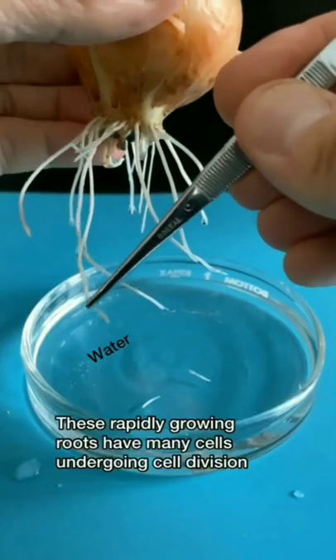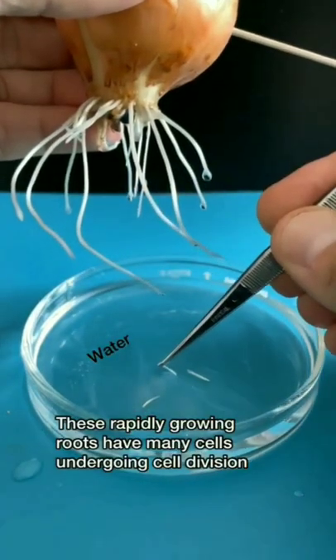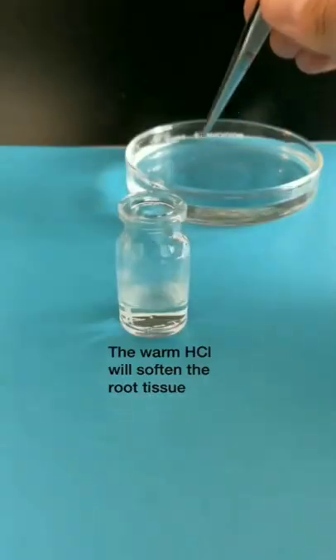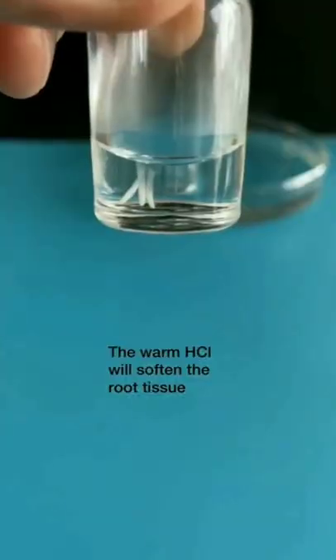Seeing chromosomes under the microscope. These rapidly growing roots have many cells under cell division. Warming a molarity of HCL solution will soften the root tissue.